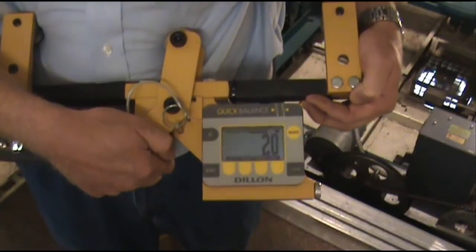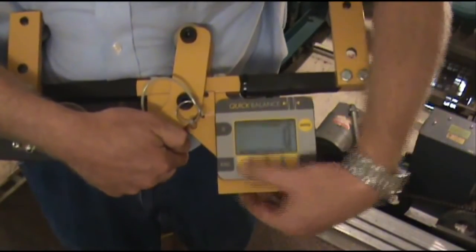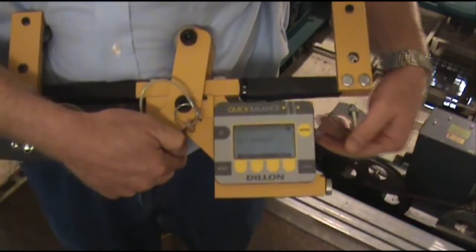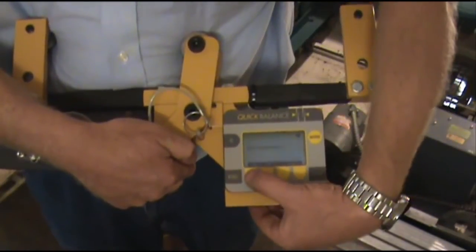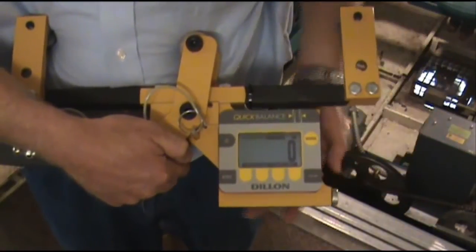After selecting your cable diameter, if you need to zero the unit, you can push the yellow zero key. It'll ask you if you want to zero the unit, and you can pick yes. Now the unit, as you can see, has been zeroed.